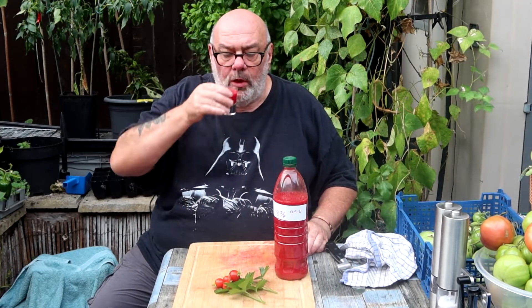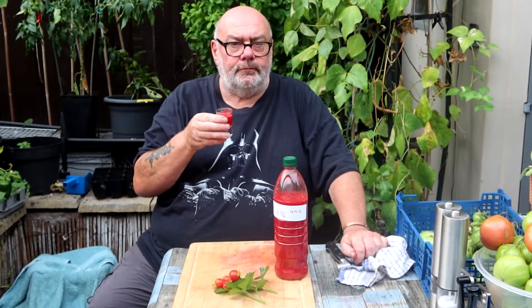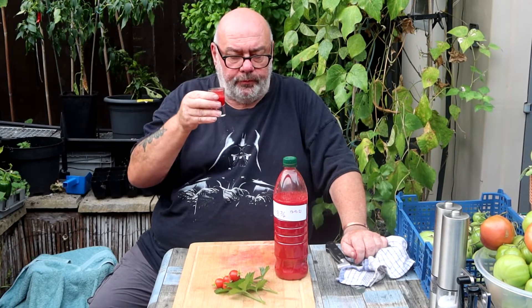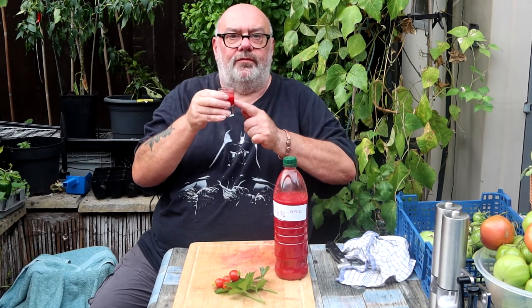Wow, chin-chin! Mmm, that is good - healthy too. I'll tell you what, that would be brilliant in a Bloody Mary - it's got the chilli in already, you don't need to put more chilli in.